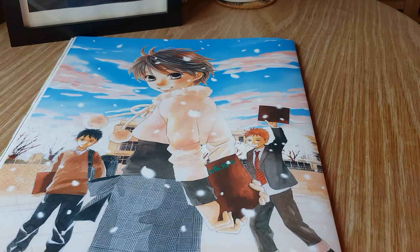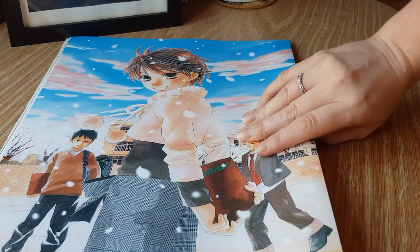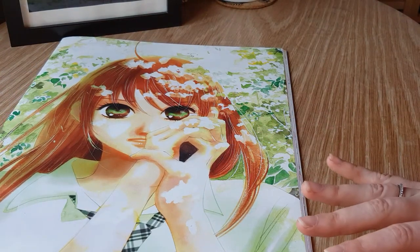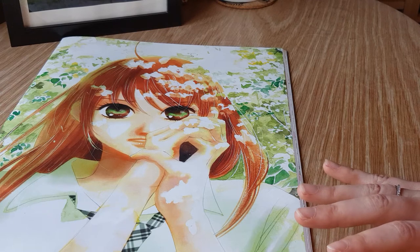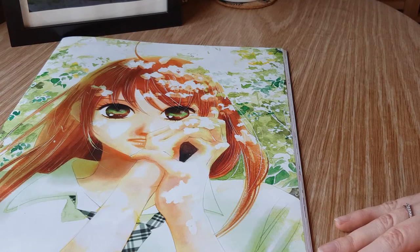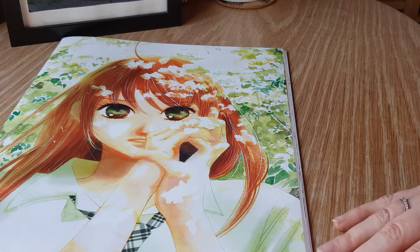If you haven't given Chihayafuru a shot, it is available in English digitally on Kindle, Nook, and all those digital platforms from Kodansha. There are 11 volumes out currently. I love the series. It's one that isn't exactly the most popular being a josei series as well as a pretty obscure, really only Japanese sport, so it's not really likely to see a print version coming out — although if there is, I would buy it in a heartbeat.